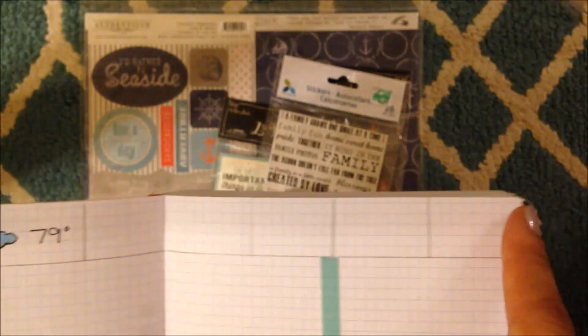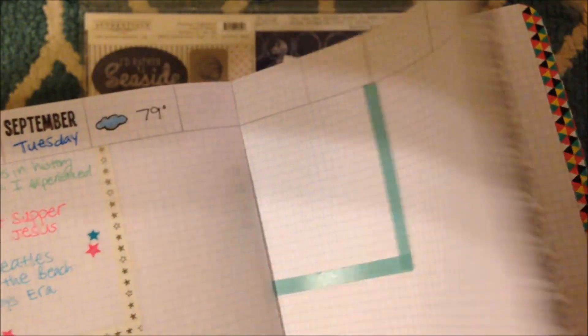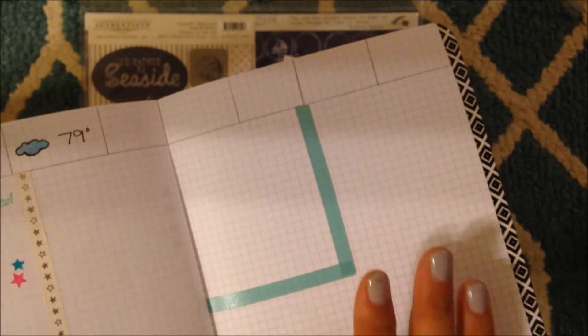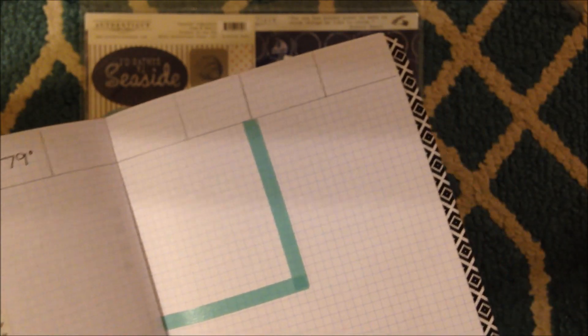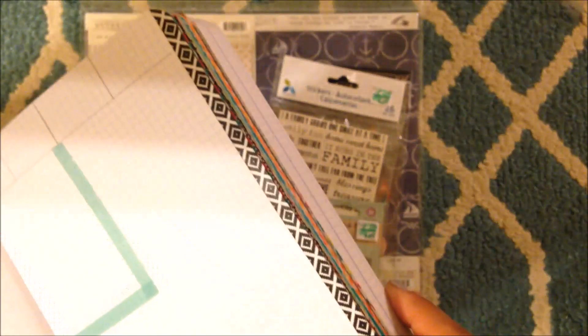It gets to be page 79 on the 15th - yeah, I know I'm kind of behind. I knew this was going to happen, but it's okay. I have a little sticky note. Her name is Felicia - she started the Hobonichi Facebook group. I love her videos. This is where I saw the washi tape technique done.